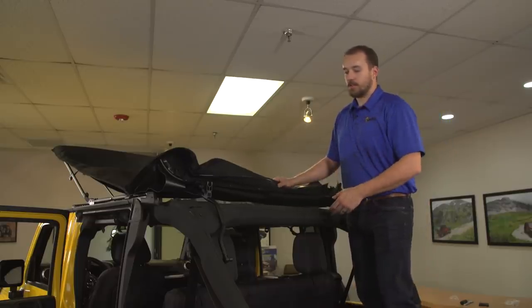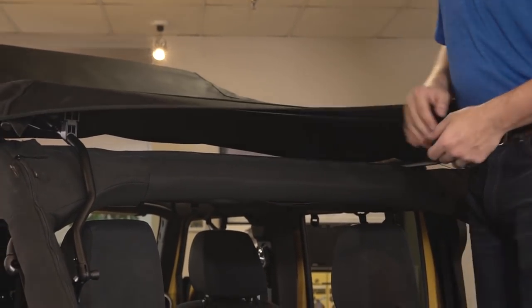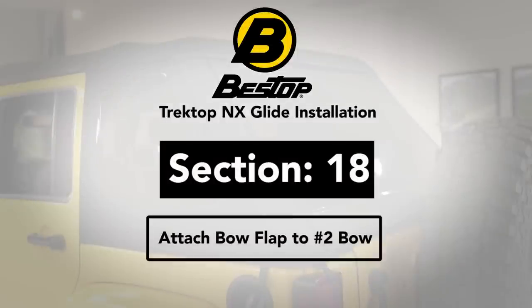Once all eight screws have been installed, flip the four bow back to its locked position. Just like with the number three bow, we'll need to wrap a bow flap with hook and loop around the number two bow — you'll find this is easier to do from inside the vehicle.